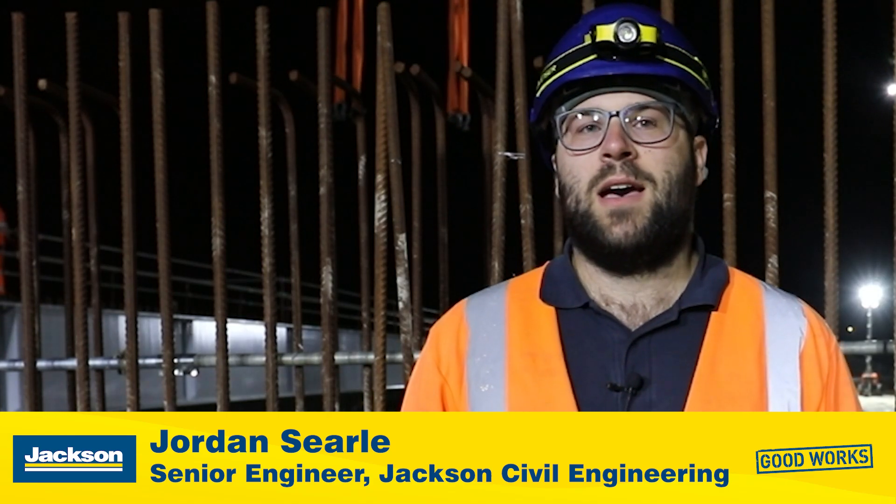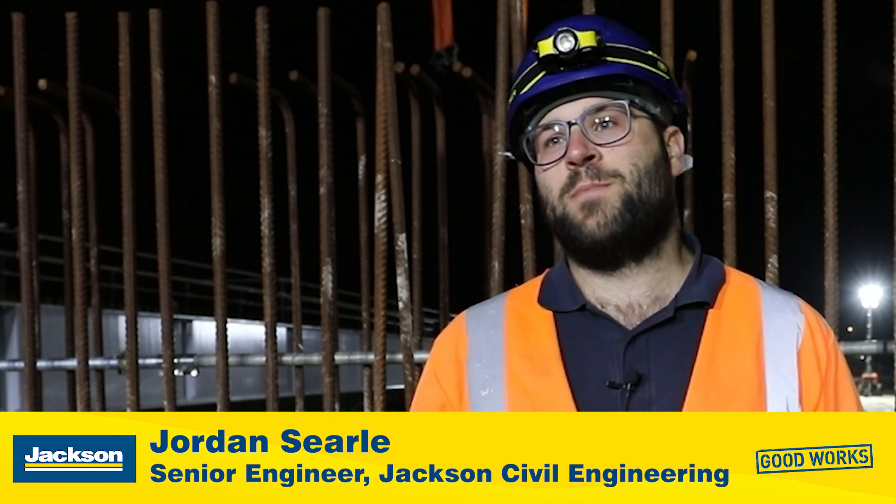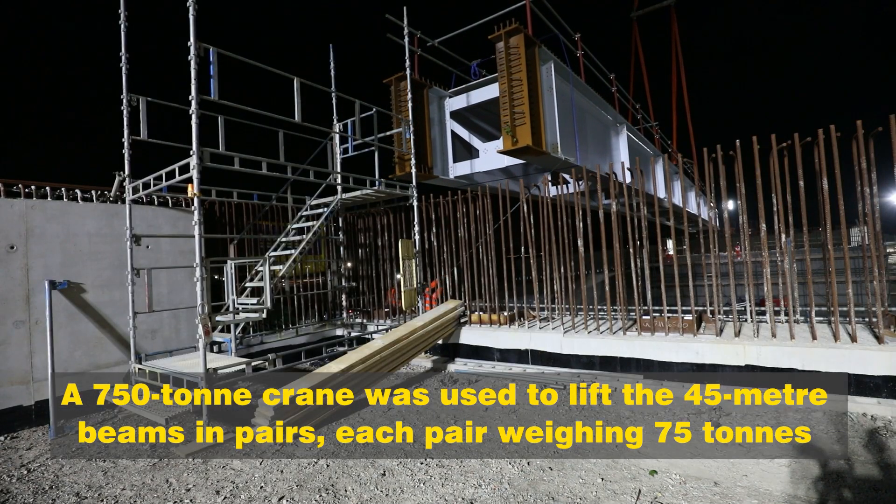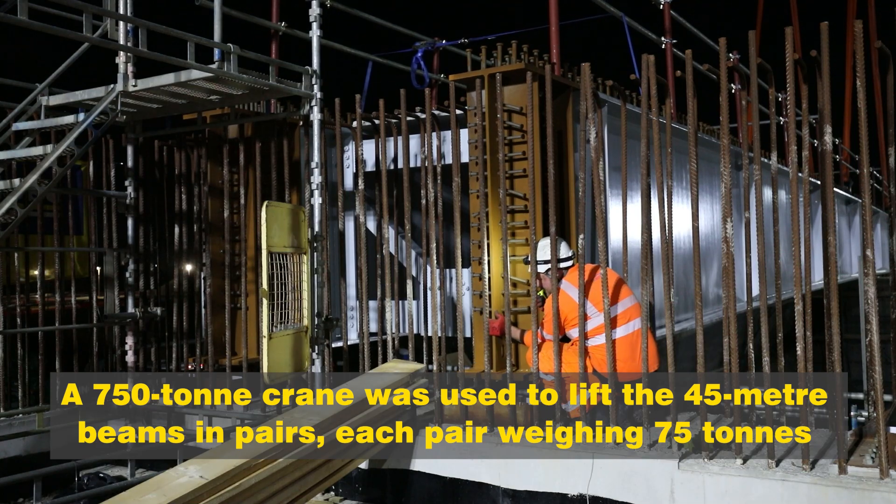We're lifting in four sets of beam pairs that are 45 meters long each and weigh 75 tons apiece. We've got a 750-ton crane that's lifted them in with a couple of extra ancillary cranes that are 100 tons apiece.